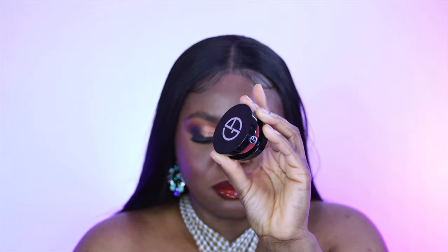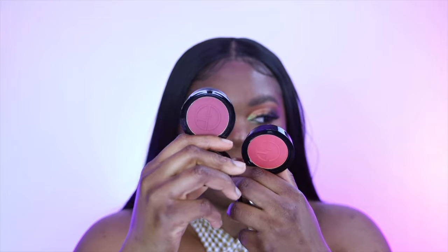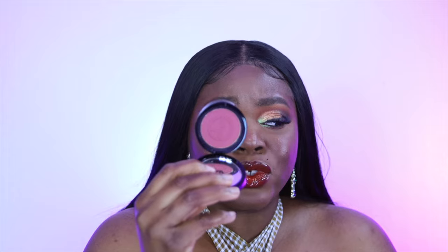The next couple of things I got are these Givenchy luminous silk blushes. I got number 40 and number 60, and this is how they look. I'll definitely do a video trying on all these new products because I kind of overspent. I just want to know if what I picked were worth it. They do look a little small, I'm not going to lie.